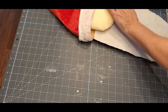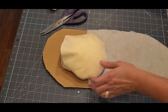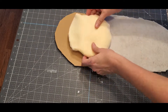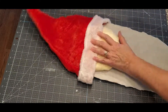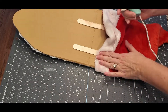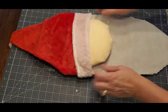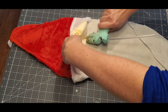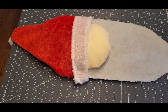Now we're going to put the hat on the cardboard and put the face underneath the hat. That doesn't have to be perfect at the top — I did glue it. I'm bunching it up in the back. You could cut it if you wanted to, but I just bunched it up and glued it down nice and tight. Then go ahead and glue the face down.